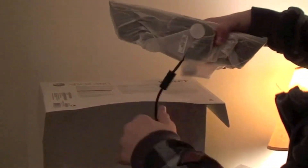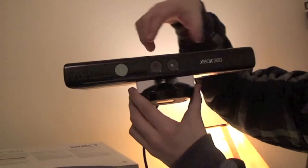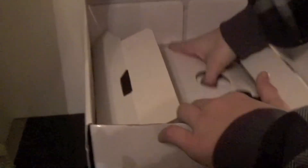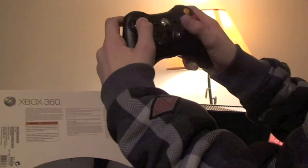What else do we have in the box? We also have the Kinect sensor here. So there's the Kinect sensor — cameras and sensors on the front. And finally, a Kinect manual, an Xbox manual, and a good old Xbox controller.